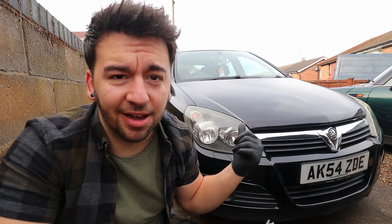Nice and easy job, nice and straightforward. I figured I'd film it because I've actually never seen a drop link snap before, especially on a car that's not lowered — this is just a standard height car. I know you can put extra stress on them if you lower the car, but this car isn't lowered so I did find it strange. So I figured I'd pick the camera up, take you along with me and we'll get these changed out for some nice fresh new ones.